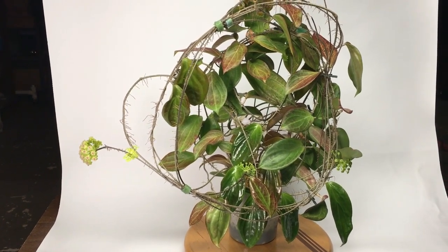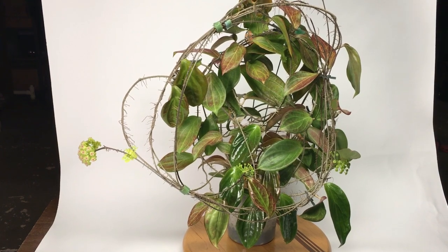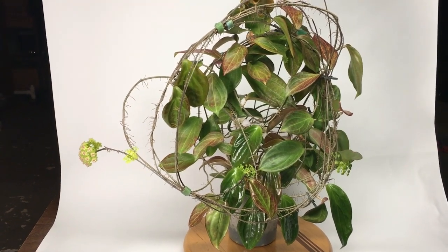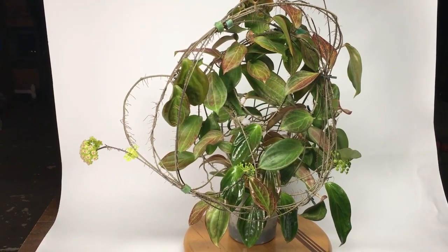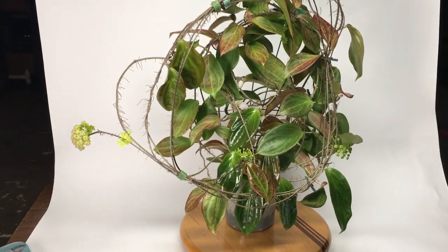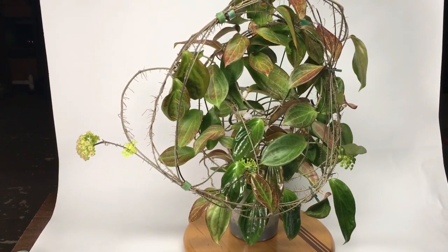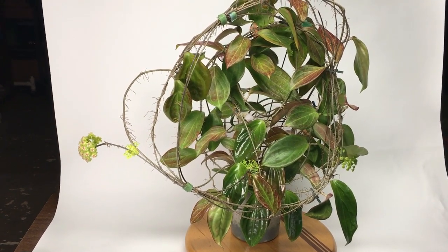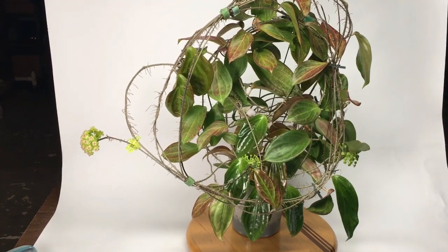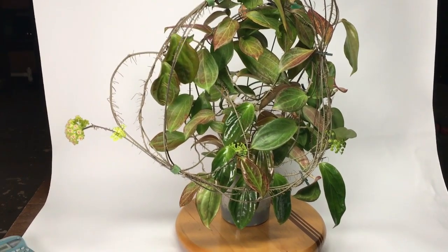This is another one of those Hoyas that I've had for a long, long time and I've been able to flower a number of them recently, and I attribute it all to using RO water or rainwater, because I think the hardness in the water inhibits some of these Hoyas from flowering. It's the only thing I can attribute it to, other than it just needs to get to be five years of age in order to flower.